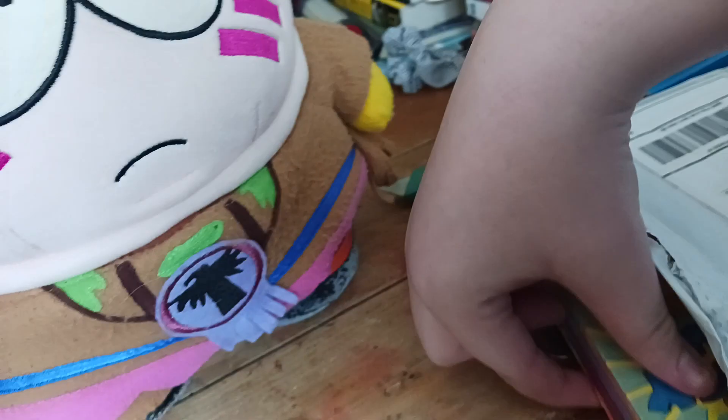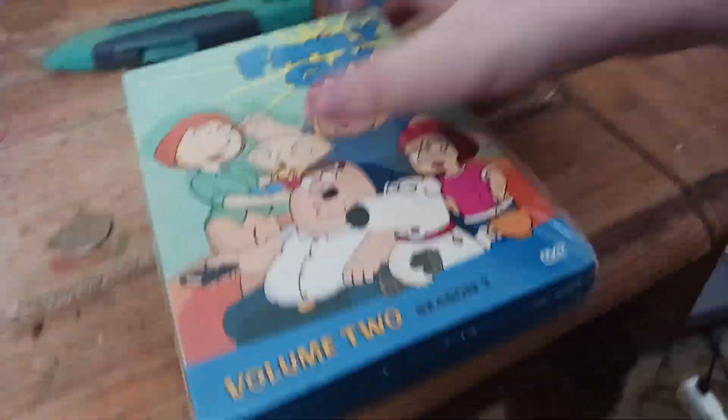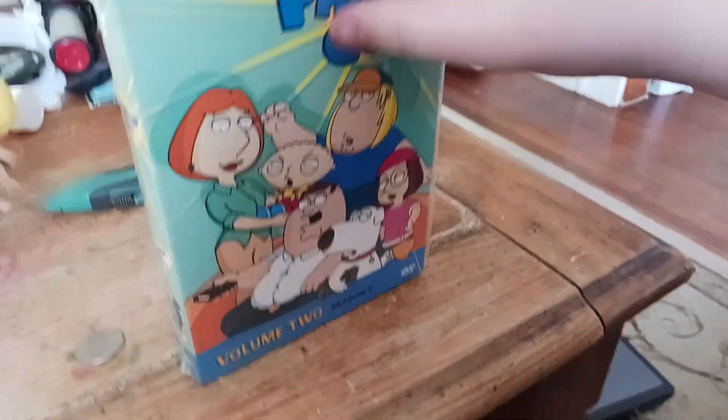Alright, so I got it open, and I'll show you which ones they are. Here's volume two — or more accurately, volume two, season three.